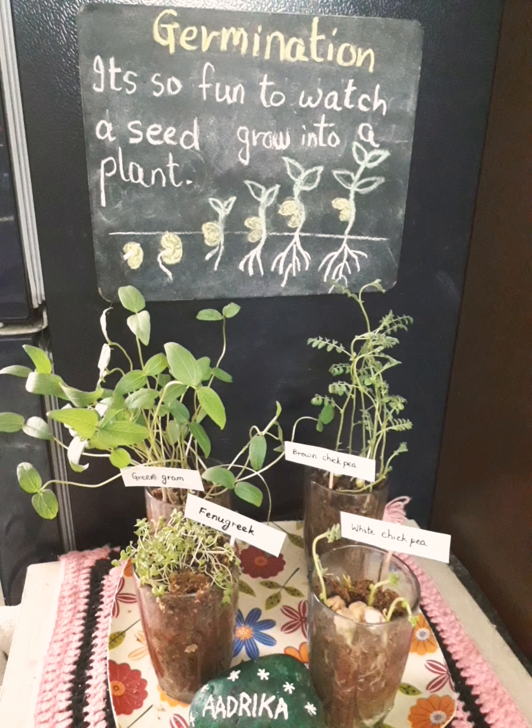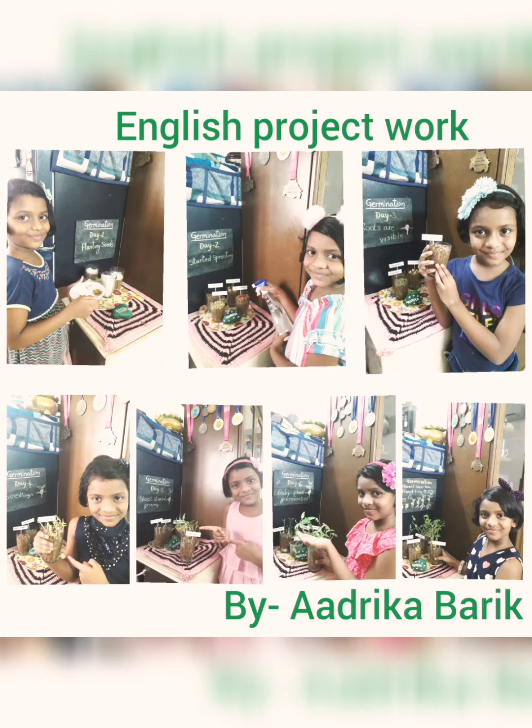Good morning everyone, this is Ajay Kabarek. Today I am going to demonstrate the English project work about germination.